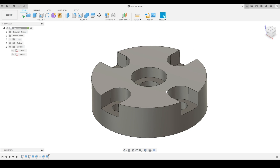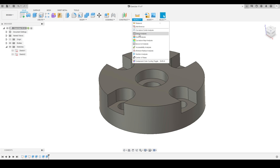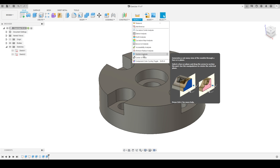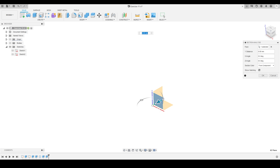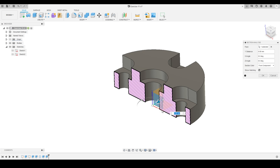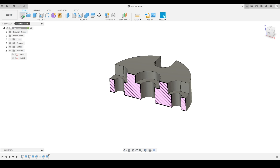Now we'll move to the Inspect tool and activate the Section Analysis tool — this is a new tool I'm going to introduce. I need to select the plane along which I want to see the cross-section. I'll turn on the body and select the front plane. The preview shows what the body looks like when cut along this plane. Now I'll activate the sketch tool and select the front plane as the sketch plane.